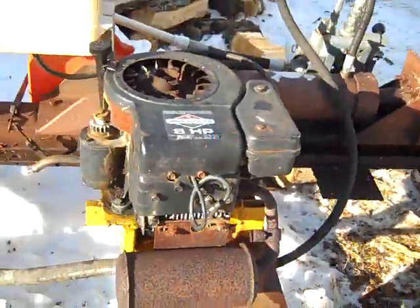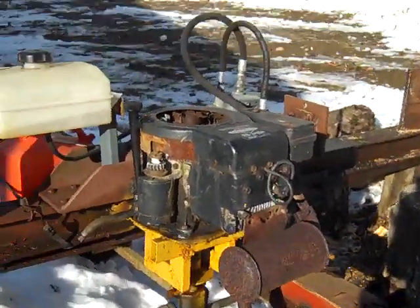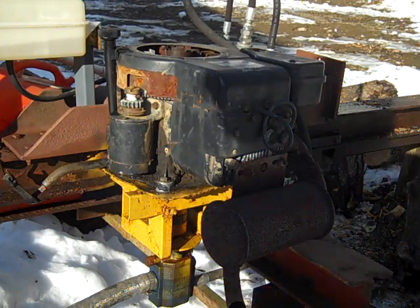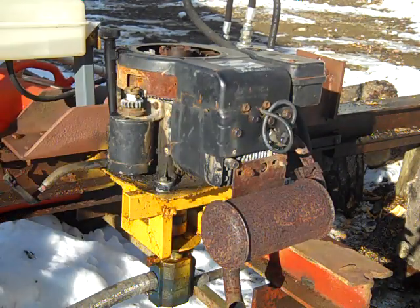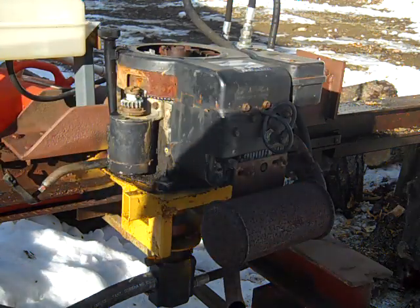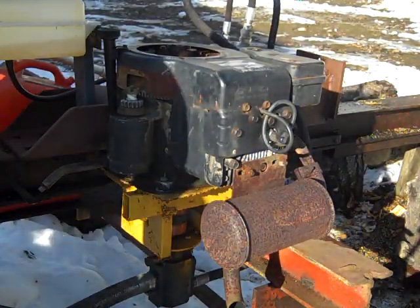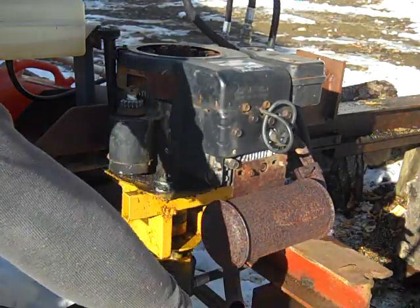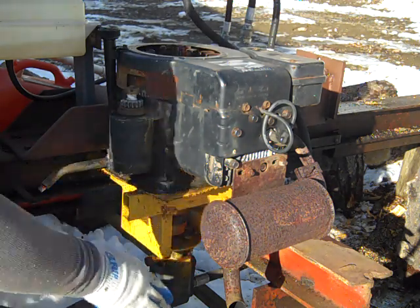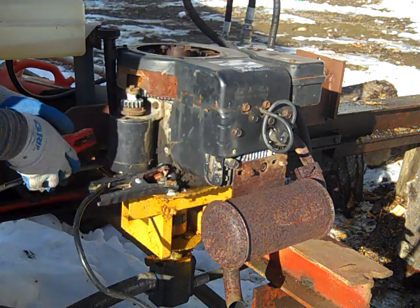You can probably find a lot of instructions online on how to put the hoses together and all that. I'll show you how I start it up. It's electric start but it doesn't have its own battery or anything, so I use this car jump starter. I just hook my negative lead to the frame like that and I hook my positive lead to the side of the starter.